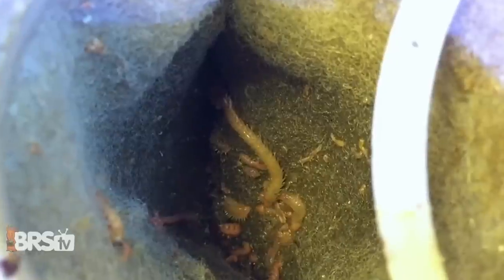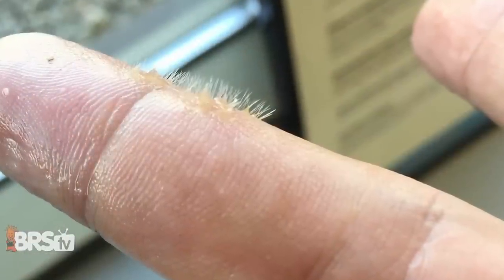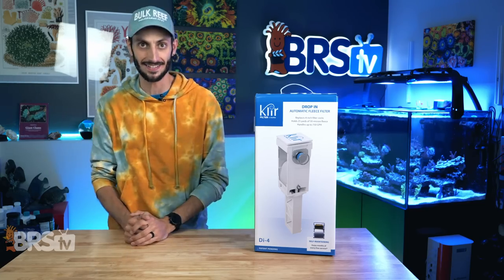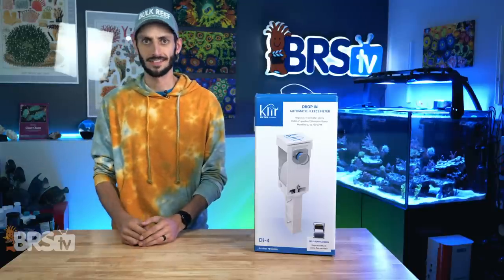And that's right, no more washing filter socks every two to three days and getting a bunch of bristle worm shrapnel stuck in your fingers, or throwing them in the washing machine and worrying about any residual soap suds making its way into your socks and wreaking havoc on your tanks. And I mean like filter socks, not socks socks. You know what I mean?